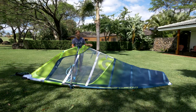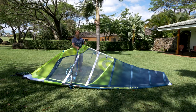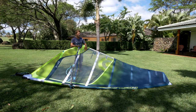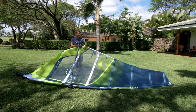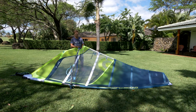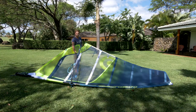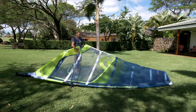Too much downhaul makes the sail feel very light but twitchy, and it's hard to get power in the sail. On these freeride sails when going fast, the nose of the board tends to fly away. Too little downhaul and the sail will feel powerful but very heavy, actually making it harder to get planing, and at full speed it will really stick the board down into the water. The main setting we use to change power in the sail is the outhaul. With adjustable outhaul you can do it on the water — make the sail nice and full when it's light, touching the boom all the way, then pull it harder and make the sail flat as the wind gets stronger.